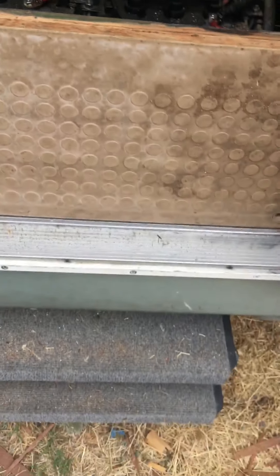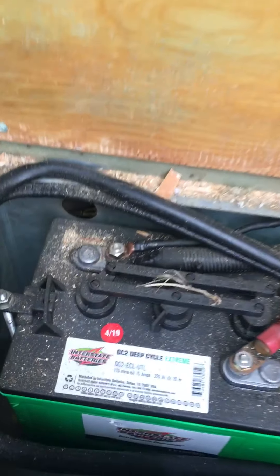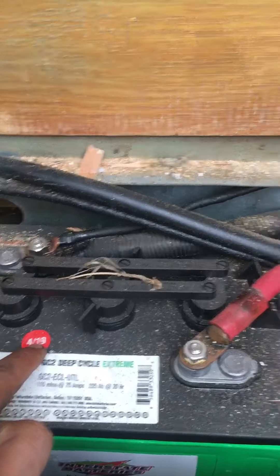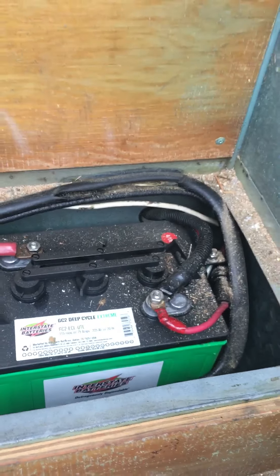Inside the RV, you have your auxiliary battery bank under the step. Remove the step and there it is. This one is from 4/19 and this one is from 4/19 — both are relatively new deep cycle Interstate batteries, connected in parallel or in series.